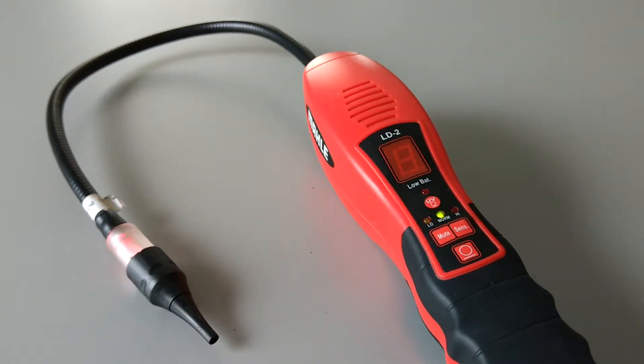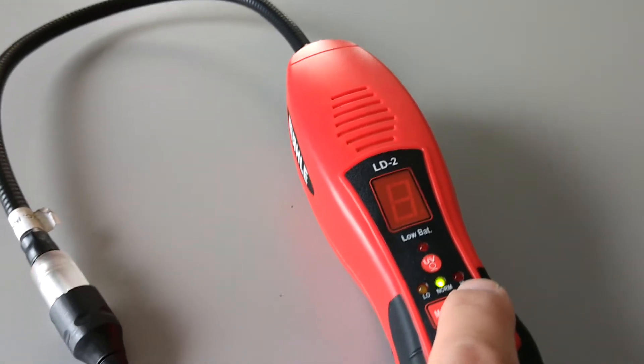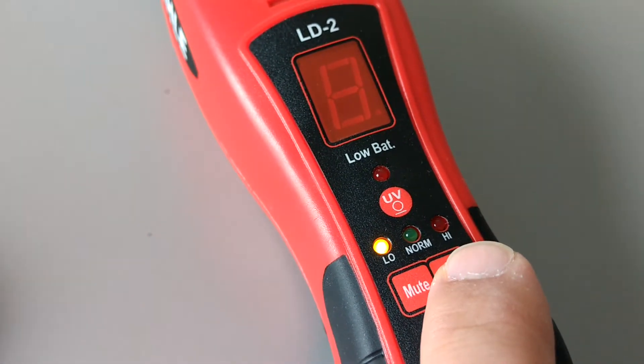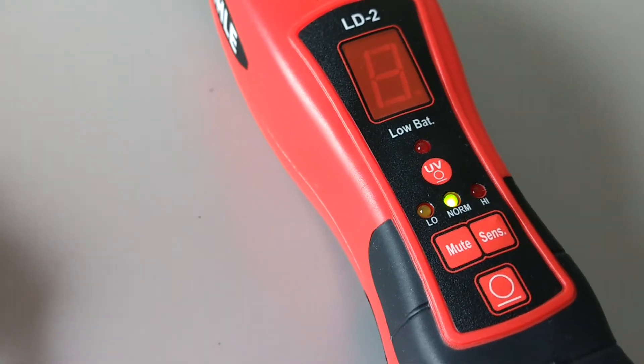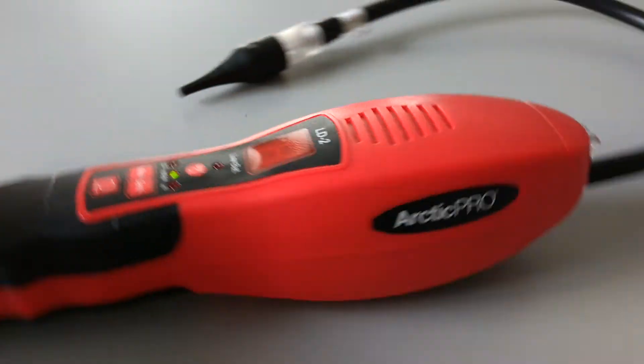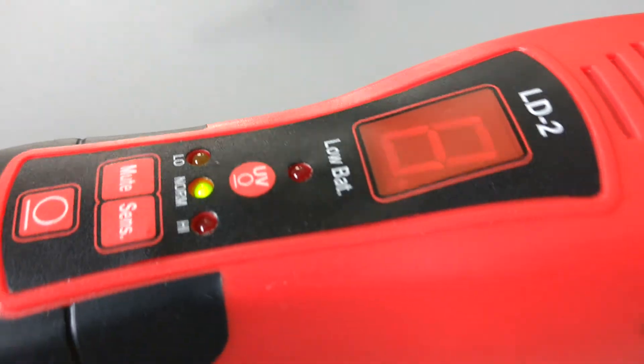When muted, the light still blinks to show you that it's working. You can also change the sensitivity to either high, low, or normal — normal is probably the best setting to use.